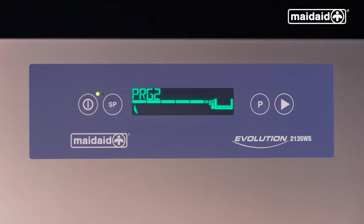For general washing, press the P button until PRG2 is displayed, then push the start button to initiate the washing cycle. All subsequent cycles will then start automatically when you close the hood. Auto start enabled can be identified by an A appearing on the display. The progress bar will build from left to right, showing the cycle progress.